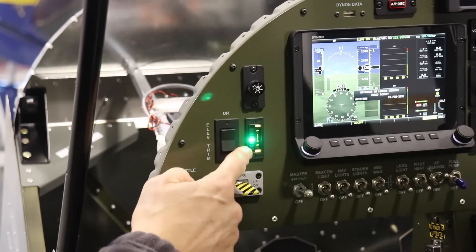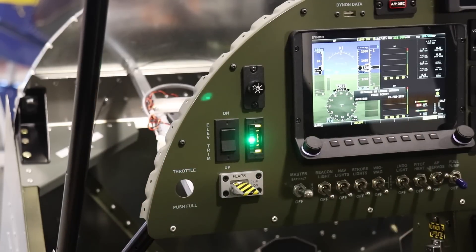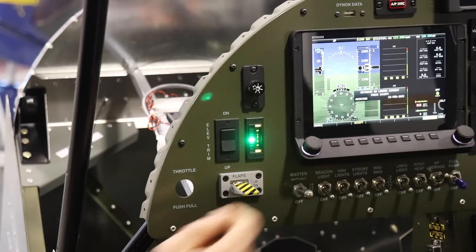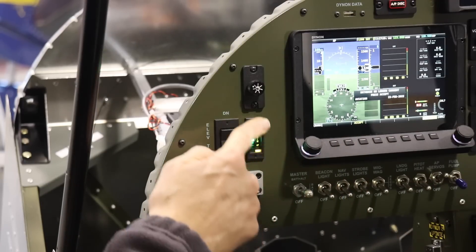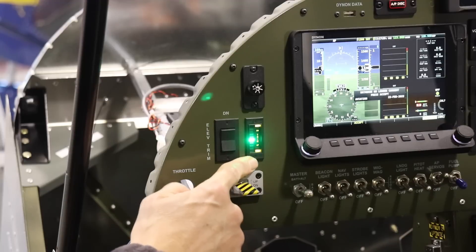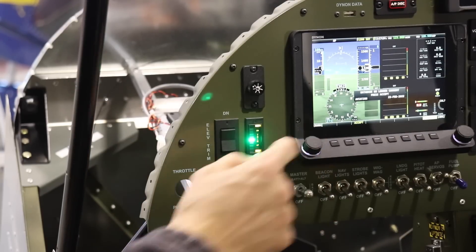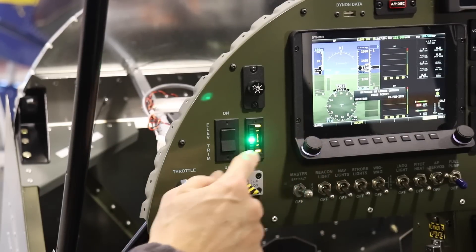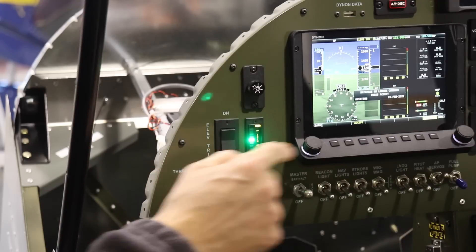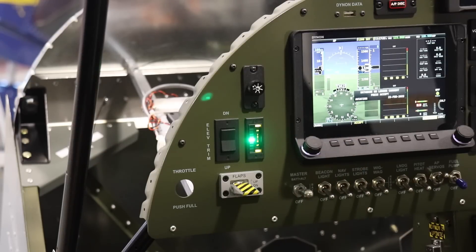Some of you have asked why I use this physical position indicator instead of putting the flap position on the Dynon. You can certainly do that on a Dynon, but I did this solely because I liked how this looks — it's kind of old school, which is what I wanted for the plane. Yes, I know the Dynon isn't very old school, but I just like the looks of this physical indicator.